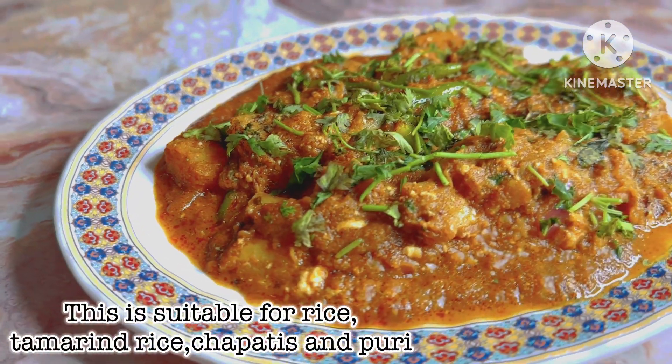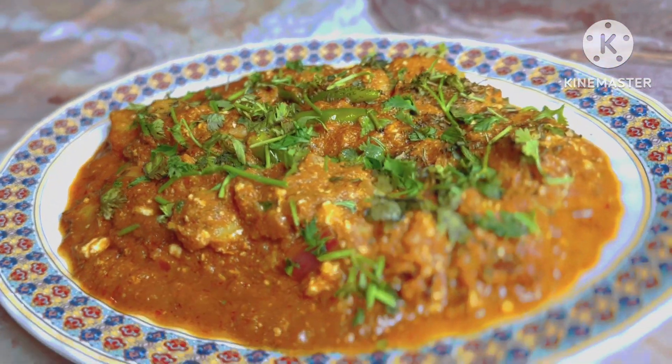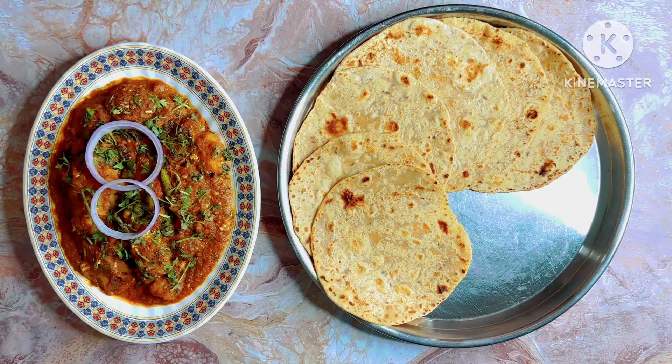This is a lot of sauce, curry, chapati and curry. I am going to show you the recipe for tomatoes.